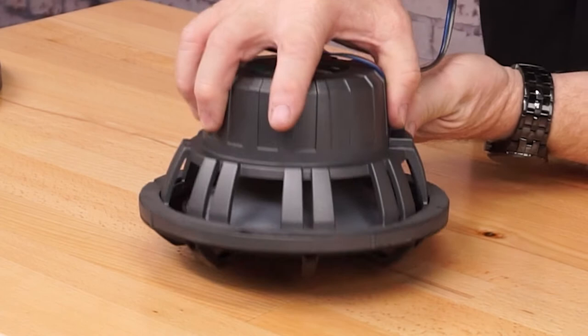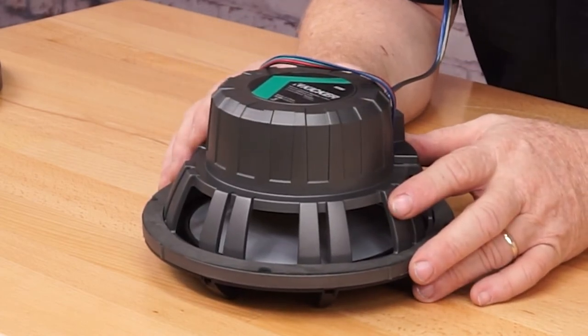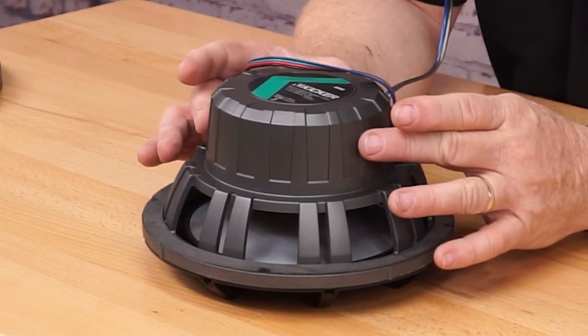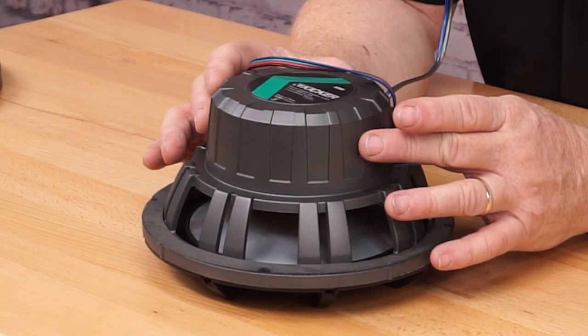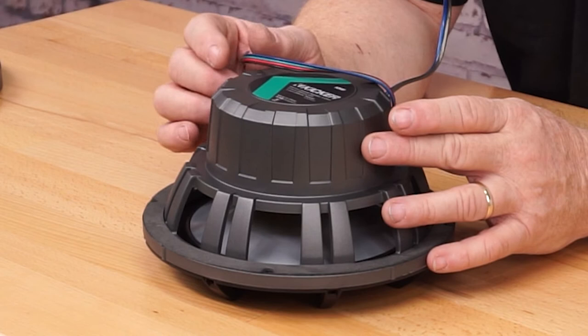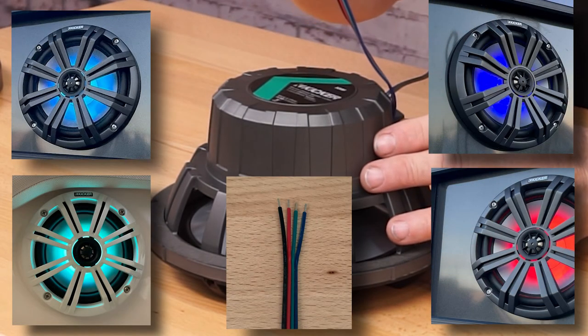If we turn the speakers over, they use a polycarbonate basket. The polycarbonate basket is going to resist corrosion and rusting since it's not made of metal. All the motors are completely sealed to keep water out of the motor structure to keep the speaker from failing. The KM8 and KM65 also have the optional full color RGB LEDs, and this would be your LED connection wire.